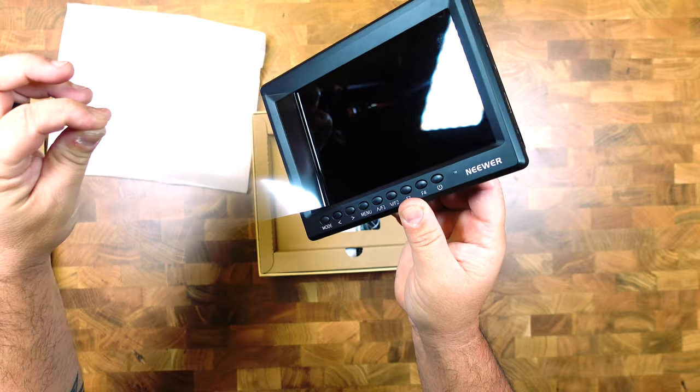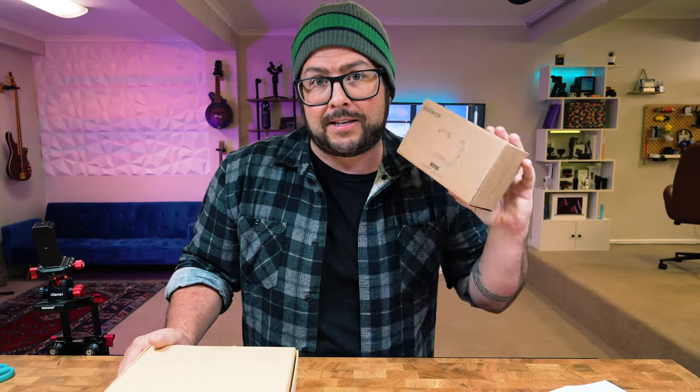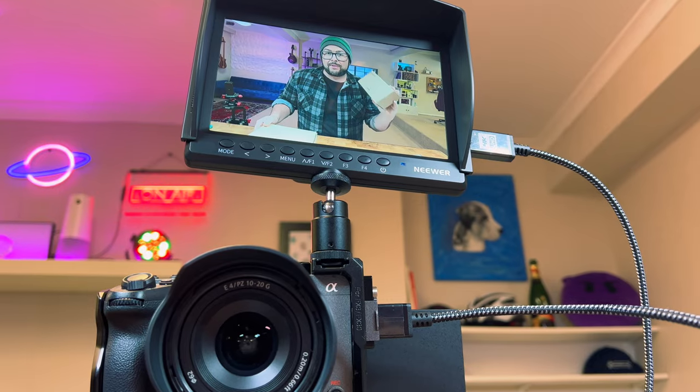I have two really great products from Neewer. We have a 7-inch portable screen and a camera cage for your FX3 or FX30, and I'm using them right now to film. Let me just tell you all about it quickly because it's Thursday.